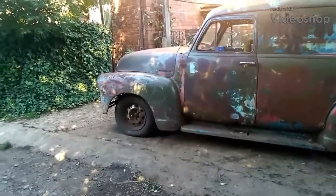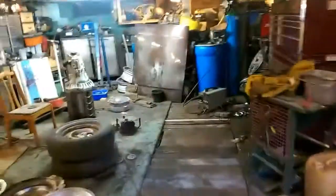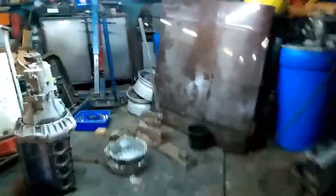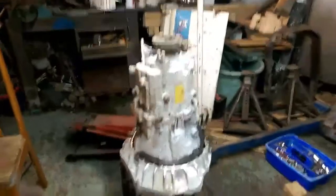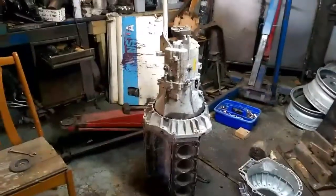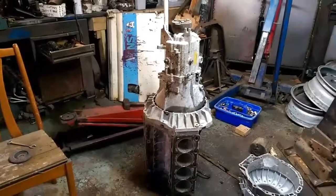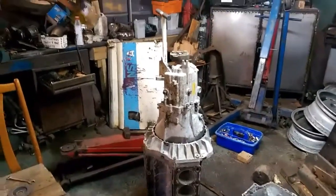Hi guys and girls, Paul Burt, Backyard Engineering here. Another little project I've got on the go at the moment. I started making this gearbox. As has been pointed out, it's currently upside down, but I'm just seeing where it's sitting. To line this gearbox up, I need to get a manual V8 with a crank in it with a release bearing.